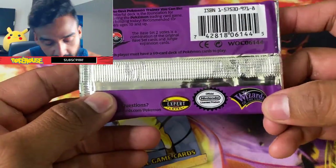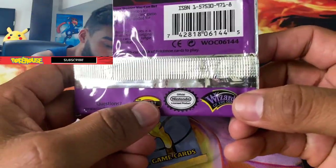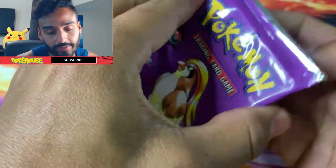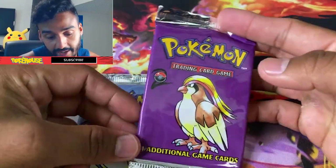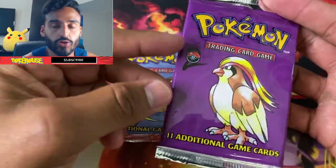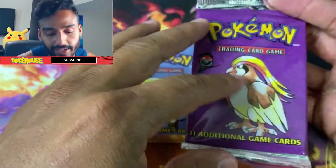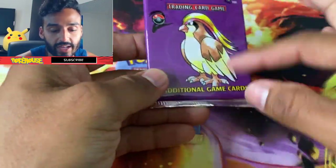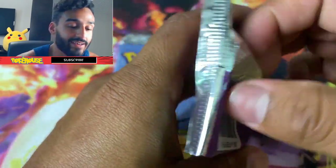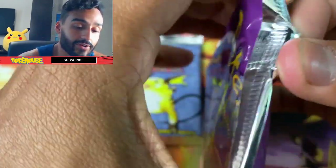On the back it says Wizards of the Coast, official Nintendo product. Without further ado, let's get right into it. There are two other artworks — there's a Mewtwo with a red front, and then there's a Gyarados with a yellow background. Let's see if we can get lucky.